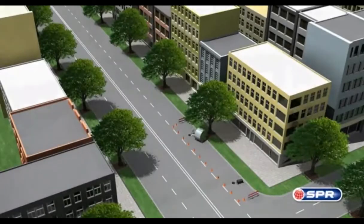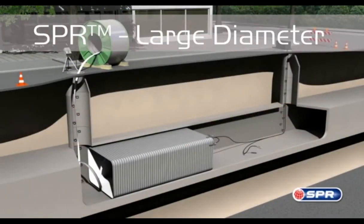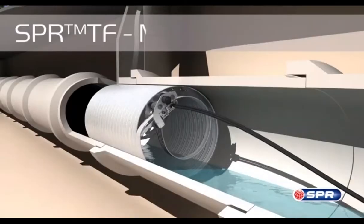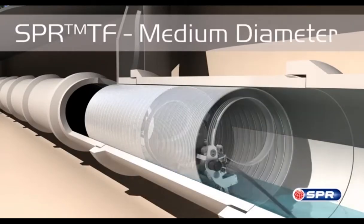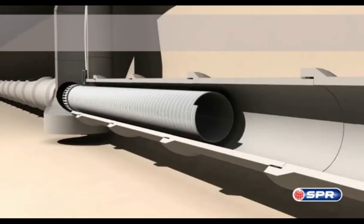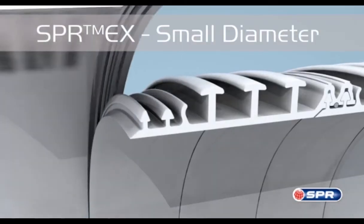There are three methods for installing spiral wound liners that vary by pipe diameter and shape. SPR-TM is a solution for large diameters able to renew round and non-round shapes. SPR-TF rehabilitates mid-range diameter pipelines. The PVC liner is wound directly against the pipe wall by a traversing machine, resulting in a tight fit. For small diameters between 6 and 42 inches, there's SPR-EX.